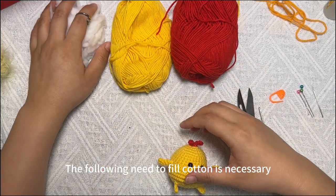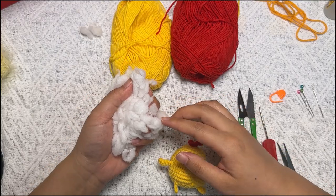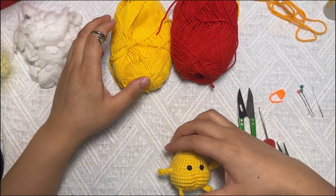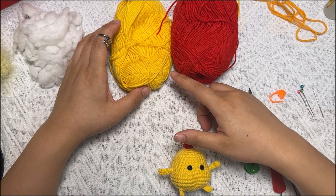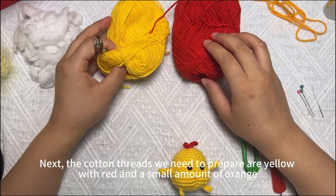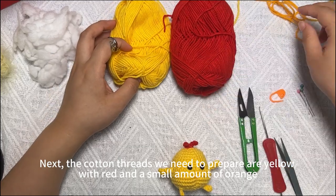Here's the glue you'll need to use and the toy eyes. You'll also need fill cotton. The cotton threads we need to prepare are yellow with red and a small amount of orange.